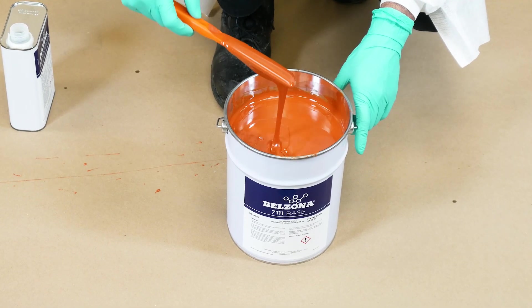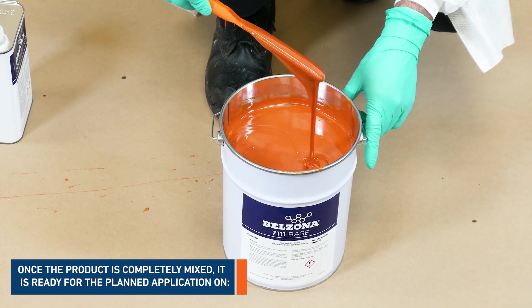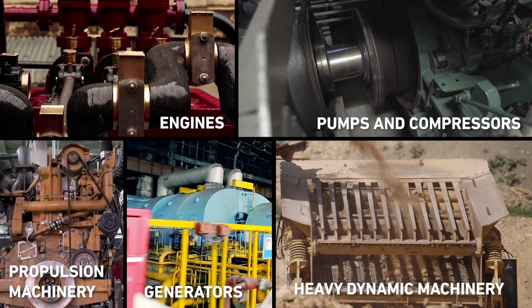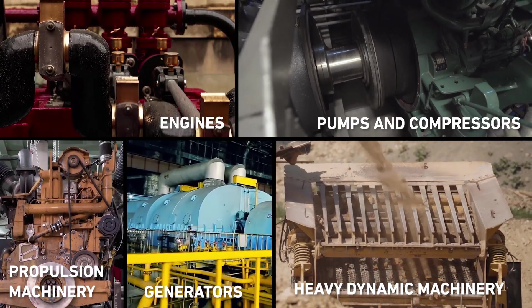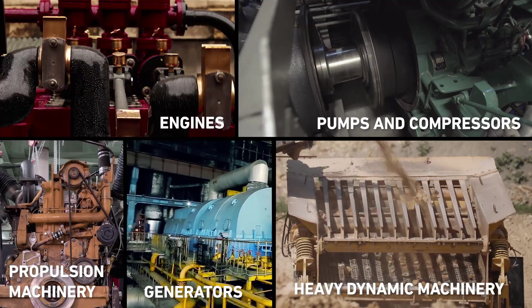Once the product is mixed, it is ready for the planned application on engines, pumps, compressors, heavy dynamic machineries, generators, turbines, blowers, and reduction gears.